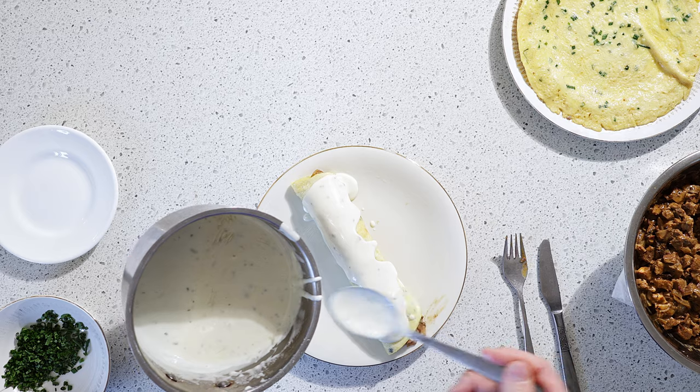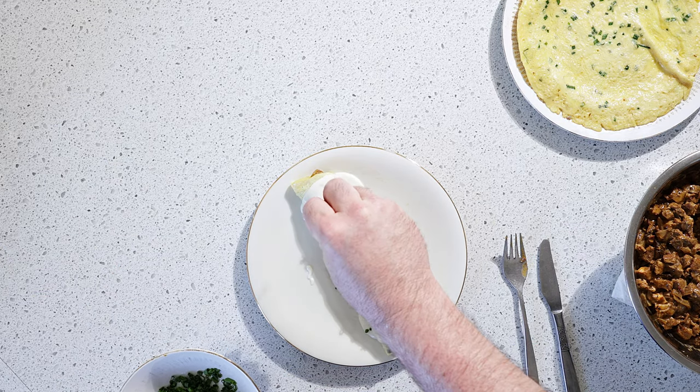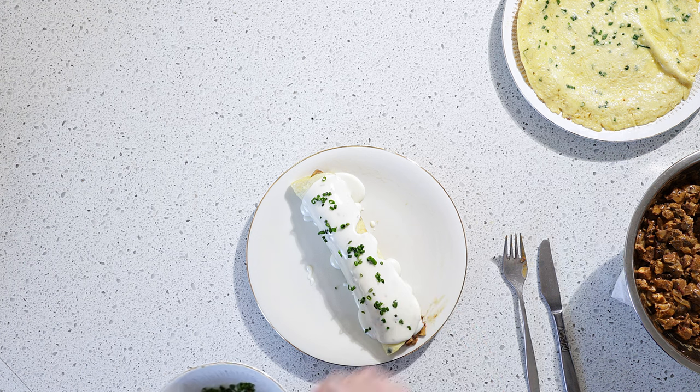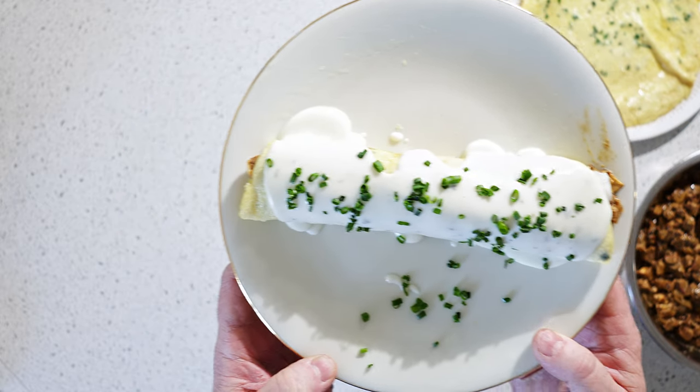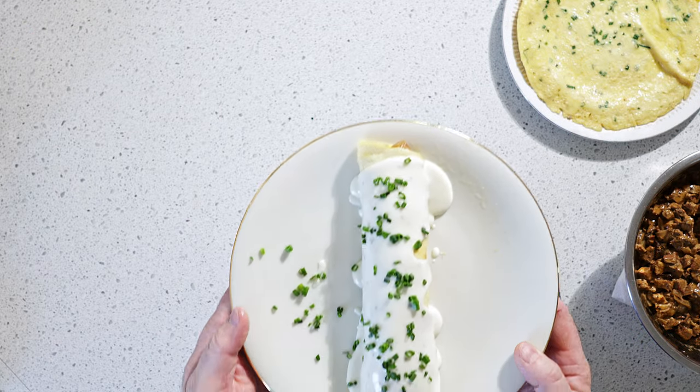Let's go all out. Those chives, we're going to put some on top for color and decoration. Look at that beautiful piece of art — actually, food art.